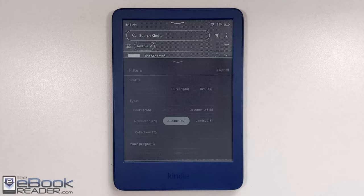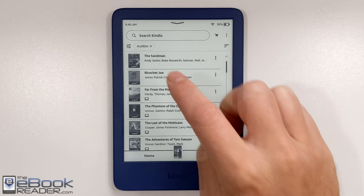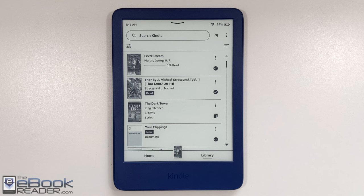I'm going to wrap up the review here — I covered most of the details. Check out ebookreader.com if you want the written review. I also have a bunch of how-to guides and general tips for Kindle e-readers there. Thanks for watching, goodbye!